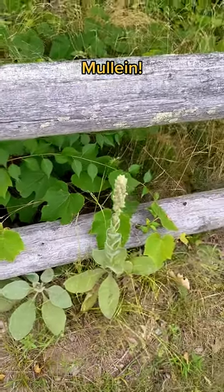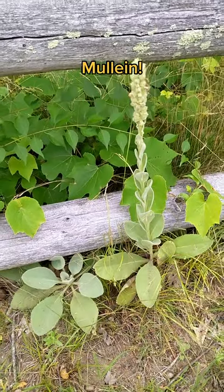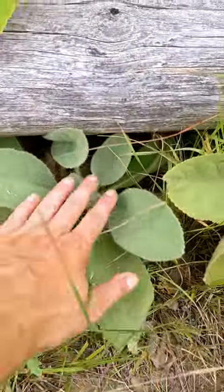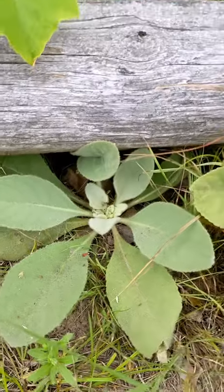This is a perfect example that I just ran across. This is mullein, Verbascum thapsus, or Verbascum species. This little short one down on the ground, little rosette there, is a first-year mullein.